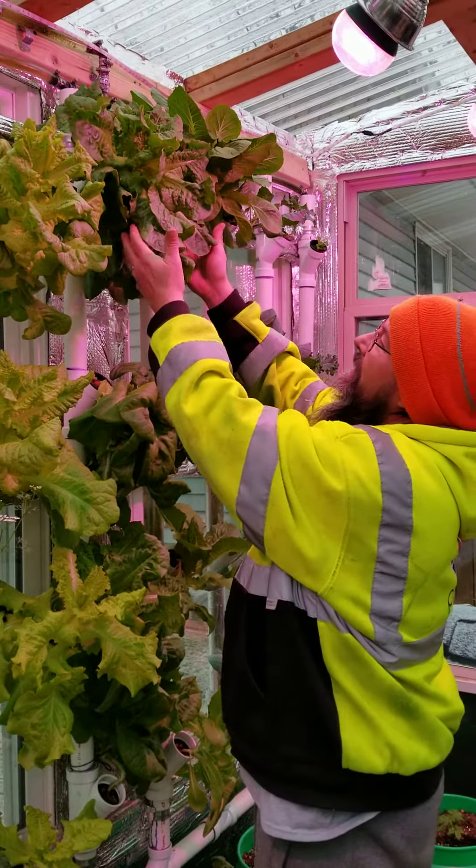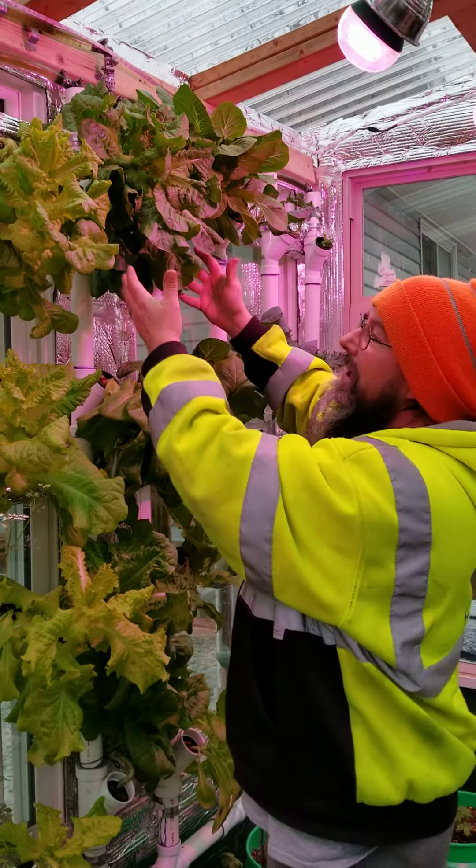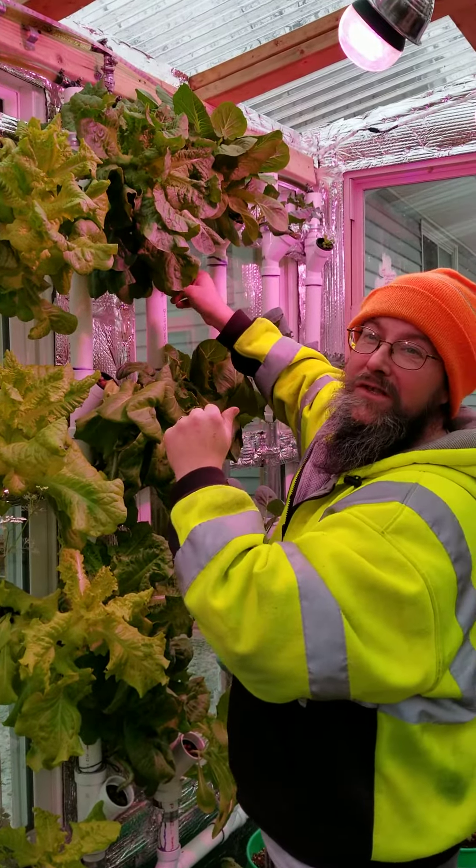Look at this thing. We're getting ready to see what kind of leaf — you can see what that leaf's got. We're getting ready to see what kind of root system this thing's got.